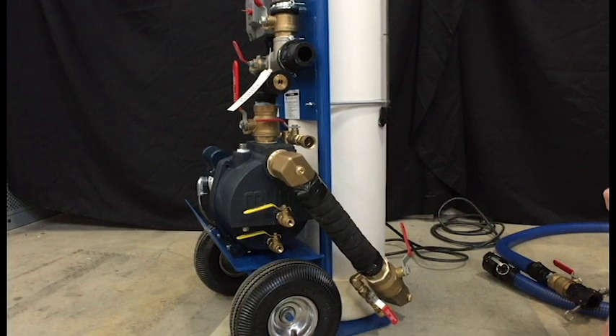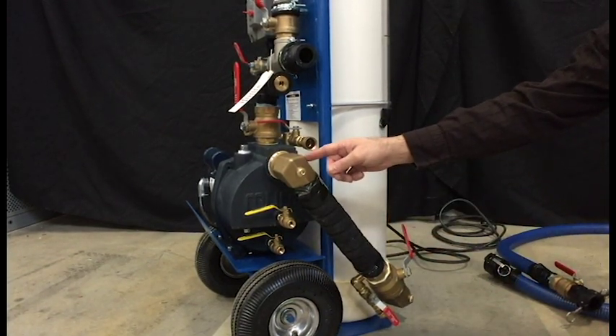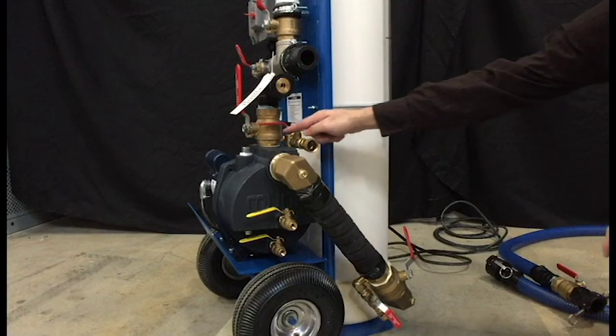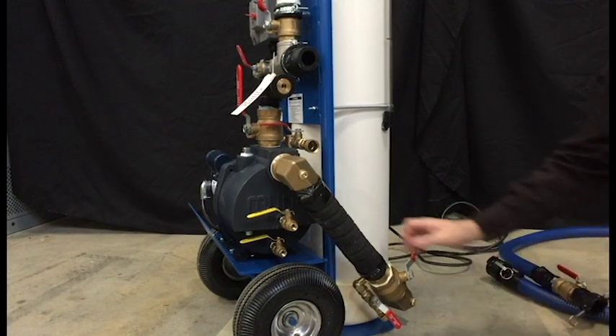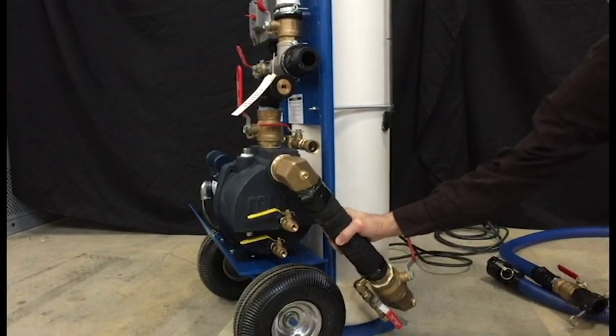The flush cart has 2 inch connections between the tank and the pump suction. It also has a 1.5 inch brass ball valve full port at the discharge of the pump. The flexible hose connection between the tank and the pump allows movement as the cart is being used or transported.